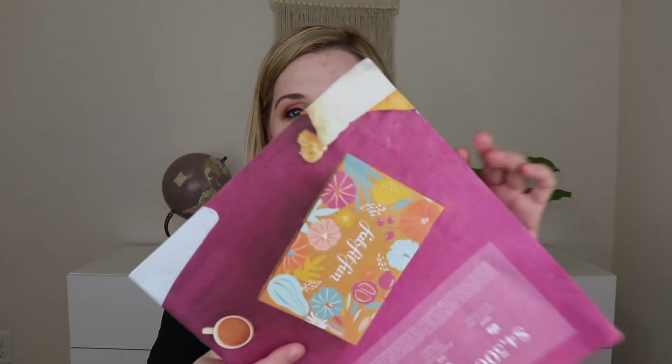Let's get into the actual contents of the box. On the very bottom I received a magazine, which is obviously a little crinkled because it was just thrown at the bottom of the box. Inside it tells you all about the products — it's like a magazine with information about each product and some articles. There are certain items that all members can pick — I think about three. Then select members, which are the annual subscribers, get to pick a few more. And then there were a few items that FabFitFun picked for everybody.